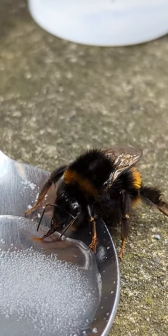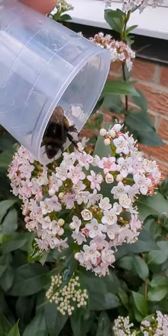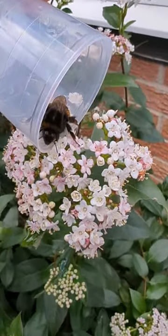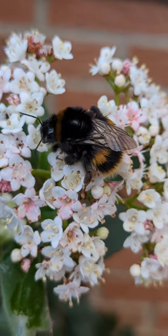Eventually it'll make its way up and you'll see what I can only assume to be its tiny little tongue slipping up. This one even ate a piece of sugar. Once it's finished, gently place it on a nearby flower and watch it come back to its happy, beautiful self.